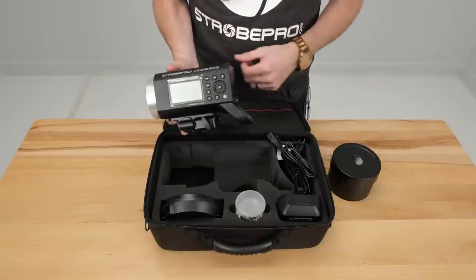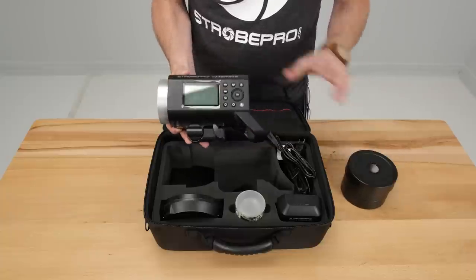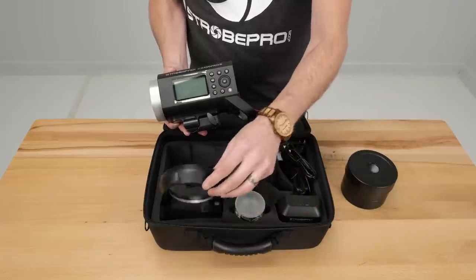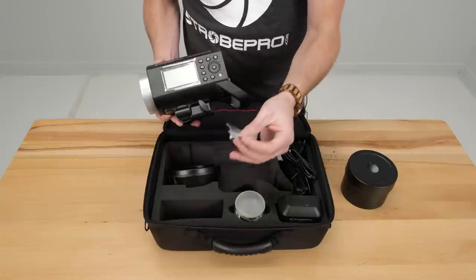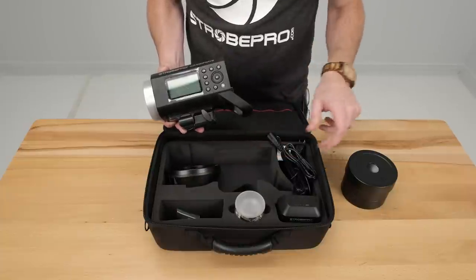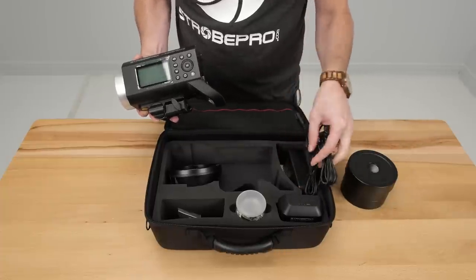A couple of things you're going to get in your kit: this reflector, the actual light itself, the lithium battery, the flash tube, the Bowens adapter — which is going to be important — and a little pack of screws and an allen key. You don't want to lose that, we're going to need that right away. Over here we've got the power charging cable, and there's a little snack in there — actually don't eat that, it may kill you.